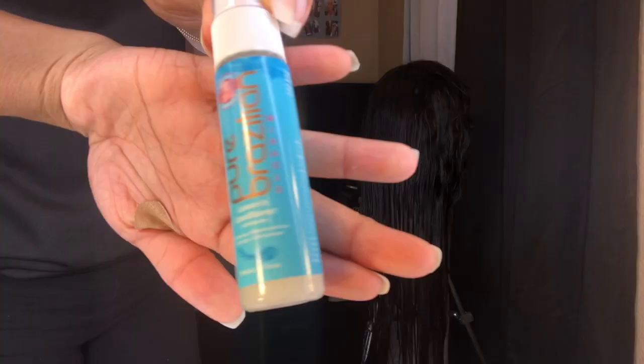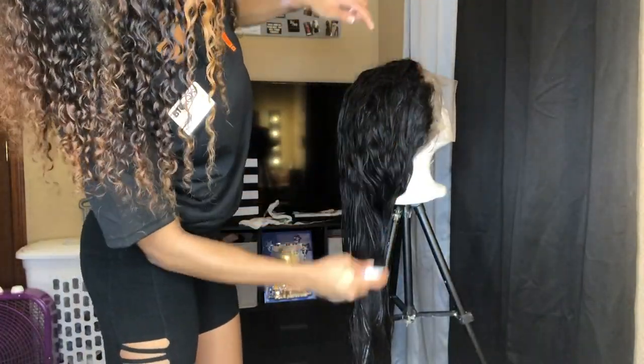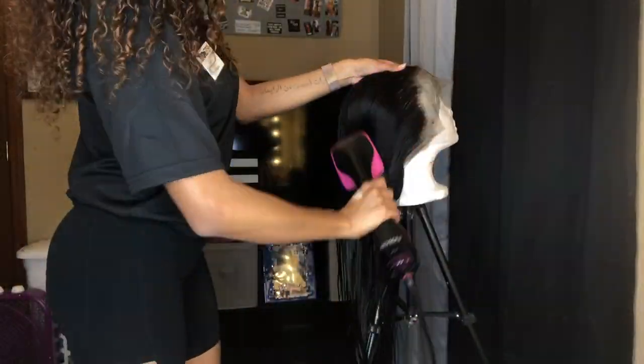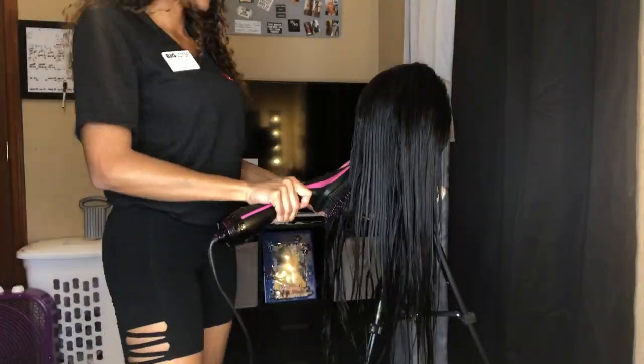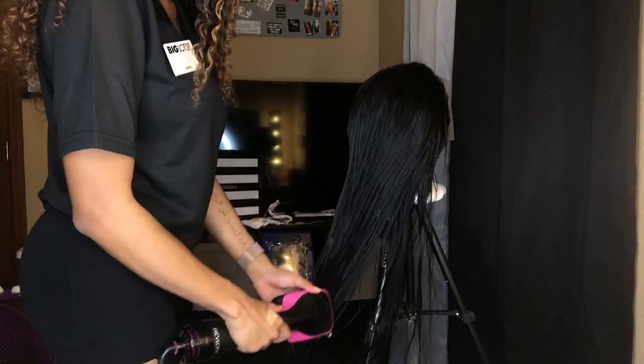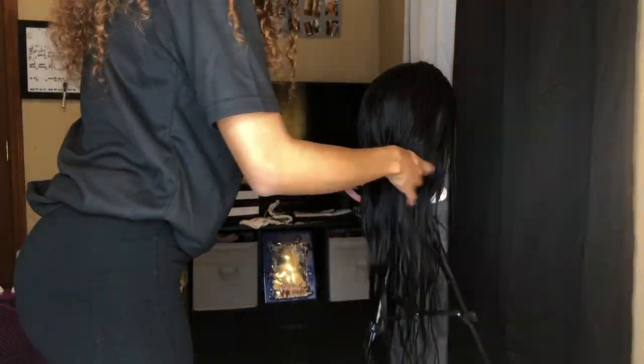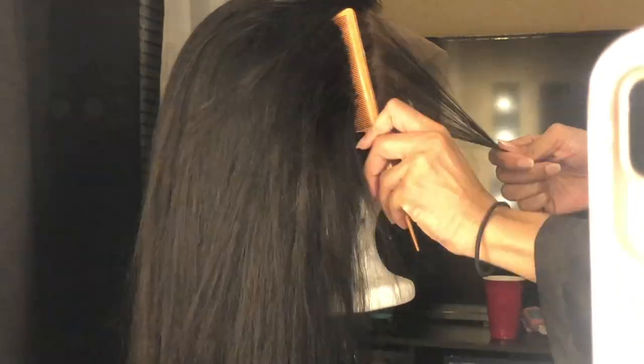This is a leave-in conditioner I got in the Ipsy subscription — I'll leave the name down below if you want to check it out. This blow dryer was a Christmas gift from my cousin Donna — shout out to Donna. I wouldn't recommend blow drying your hair unless you really need to, because it made my hair really dry and rough. I wasted like 35 minutes. I did go back in with Aunt Jackie's leave-in conditioner and re-shampooed to condition the hair, but I wanted to show how I blow dry. It looks like I'm plugging extremely fast but I swear I'm not — I'm just parting out the baby hairs that already came and plugging behind that.